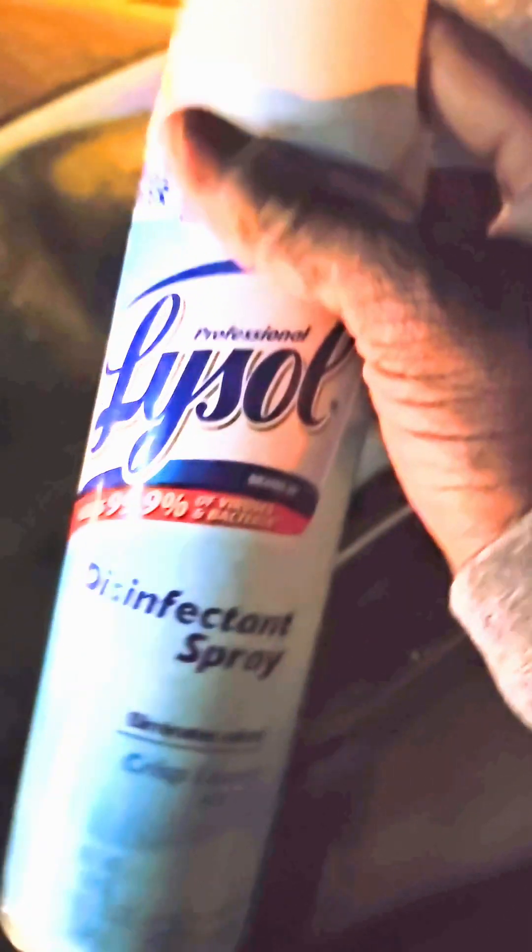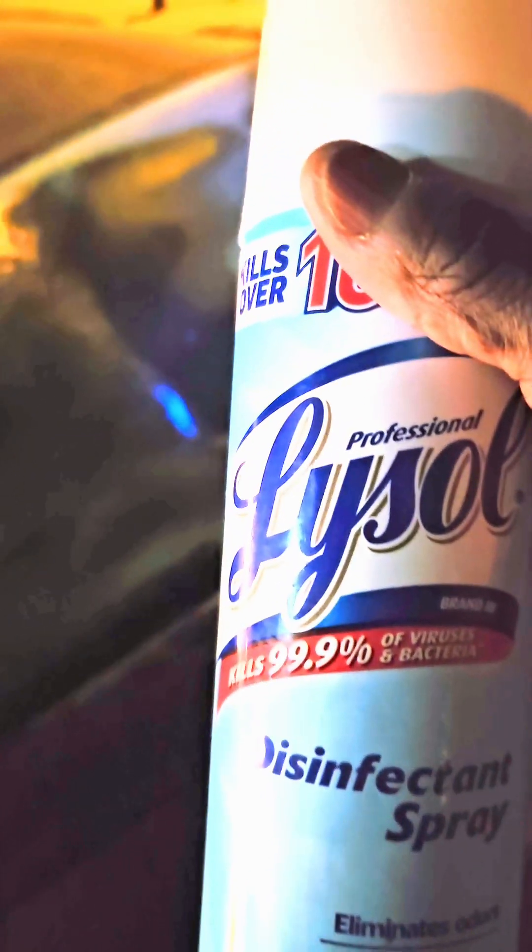Look, it's been like a minute and wherever I sprayed the Lysol it's already melted. You can see where I didn't spray — it's still iced up and frosted over. If we go to the next side, you can see this side is still frosted, but the side I sprayed over there is already clear. Just try this.